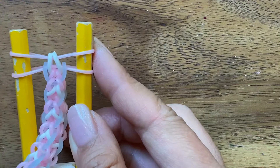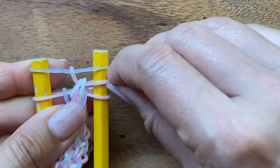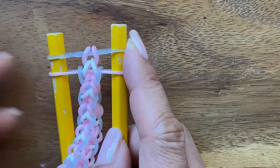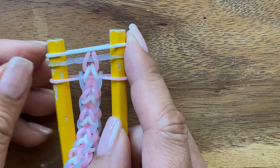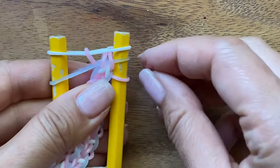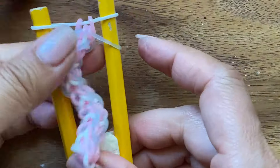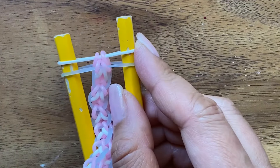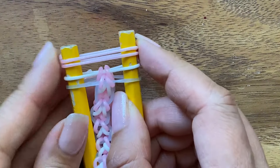Now you have two pink bands like this and you're going to put a blue band on. The blue band gets pulled, the pink band gets pulled onto the blue band like that. And then I'm going to put my white band on. And when you put a white band on, you invert the two. So the blue and the pink get inverted. And then I'm going to put two pink bands on and I'm going to show you how to end the bracelet.